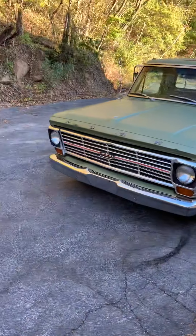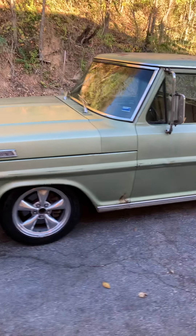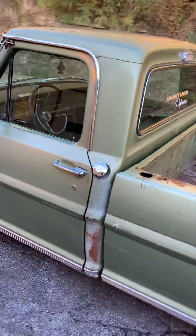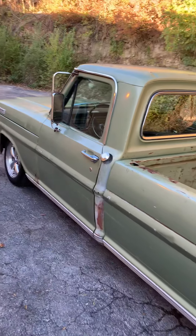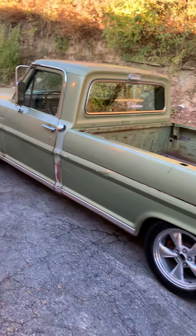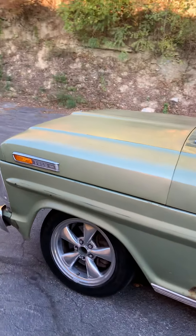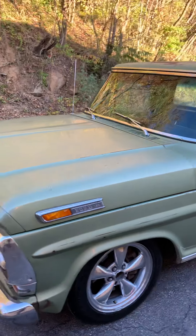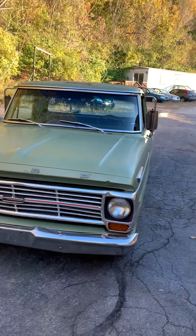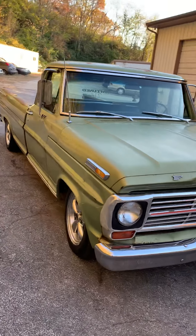Got a '69 F100 farm-fresh truck dropped on a Crown Vic chassis. Used the Crown Vic as a donor — the rear end, transmission, engine, and front cradle. So it has four-wheel disc brakes, power steering, and a 4.6 fuel-injected engine with overdrive.